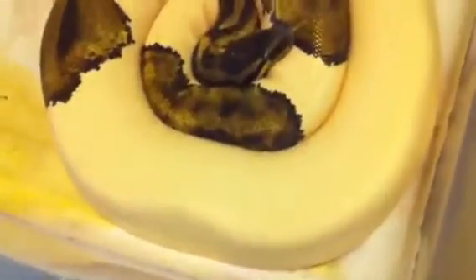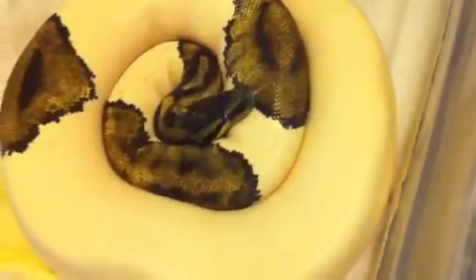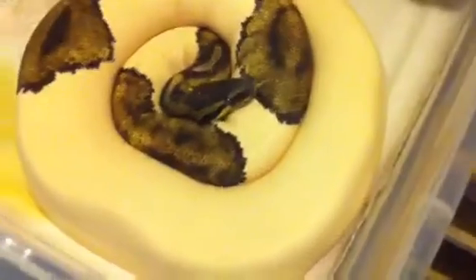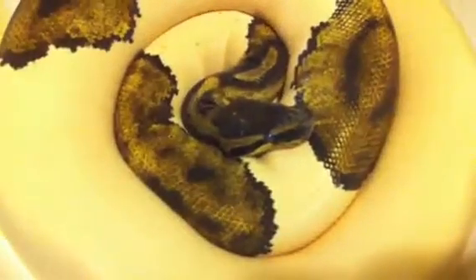All right guys, Quentin from QC Reptile. I'm going to bring a video to you. Last time you've seen this girl in a video, she was locked up to the GHI, and I got some good news — she ovulated. She's in her pre-lay shed right now. She's hazing up, so we'll be getting some eggs soon.